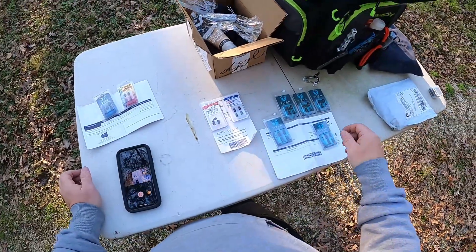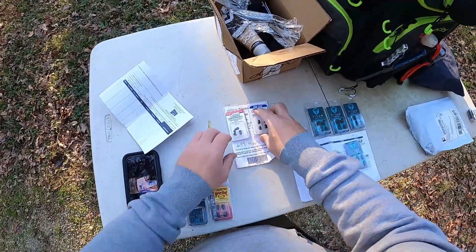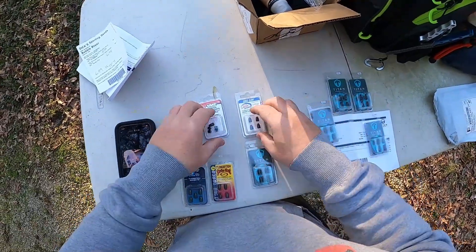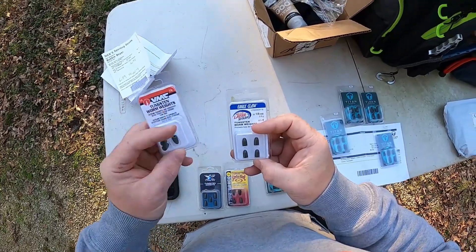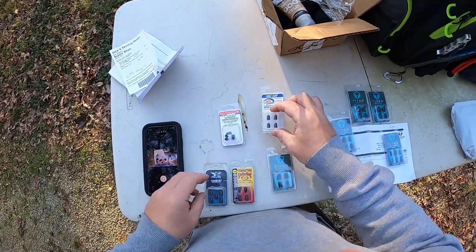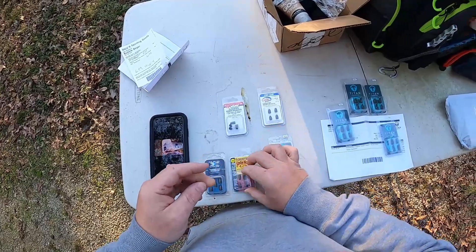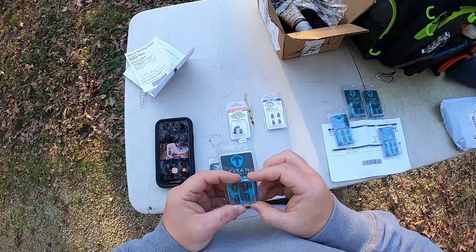All of these are green pumpkin worm colors. I had a strange feeling that if I open them up I won't be able to tell the difference in any of them - but Titan looks better. The VMCs look like they're just straight green. The Eagle Claw do have black specs in them. The H2O is straight green. These actually look more brown than green. The Titans do have the black dots in them and it looks like the same glitter you would put in soft plastics.